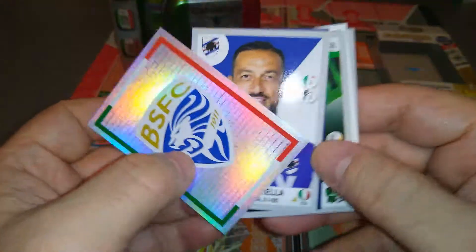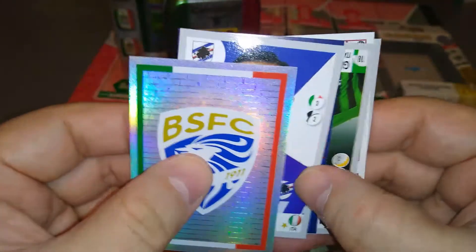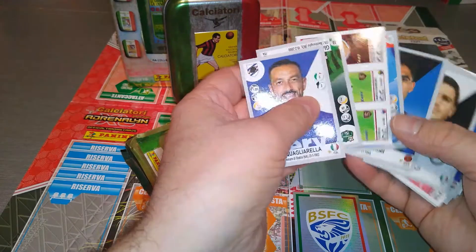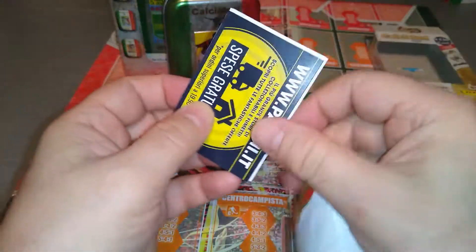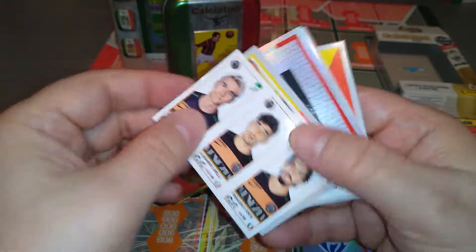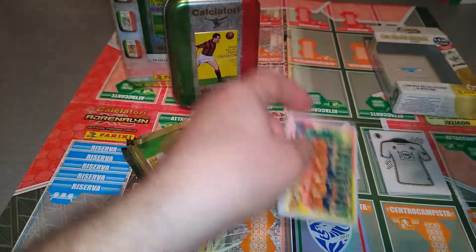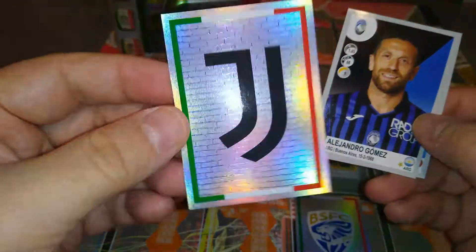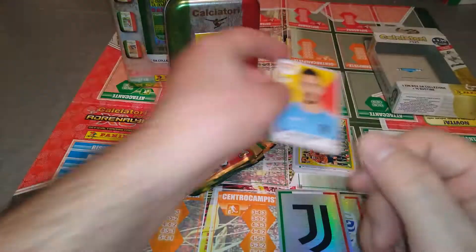Quagliarella, still going strong — born in 1983, 38 years of age, still going. That's a shiny here — our first shiny of the regular packets. The promotional ones gave us more shinies. Here comes another one and a team — second division is the Benevento team. We got the Juve badge! Fantastic — if you're going to pull a badge, then why not pull the champions of Italy. Campione, Juve, the old lady. Gomez and Montipo, Benevento.